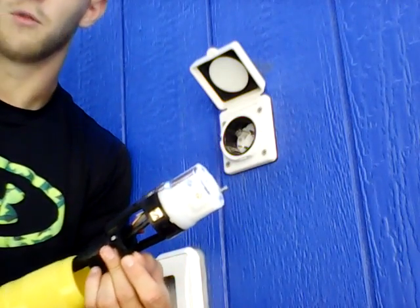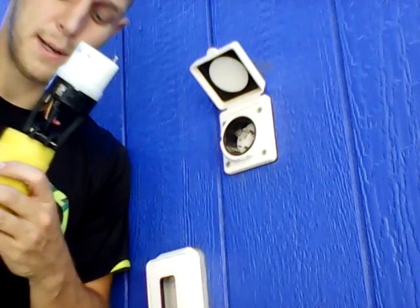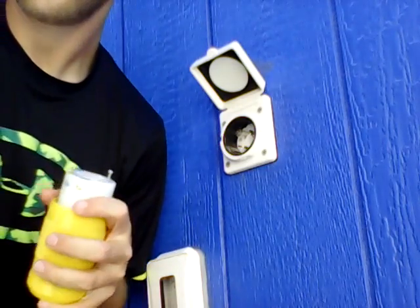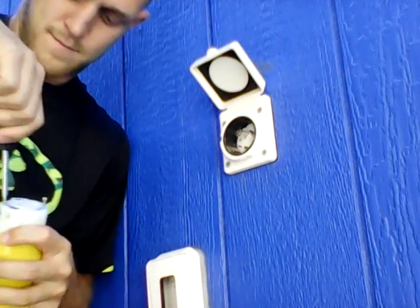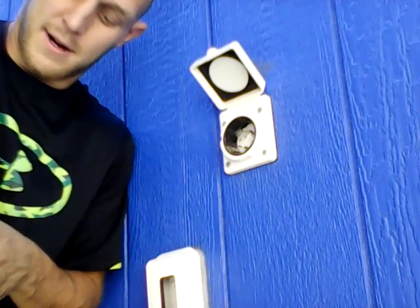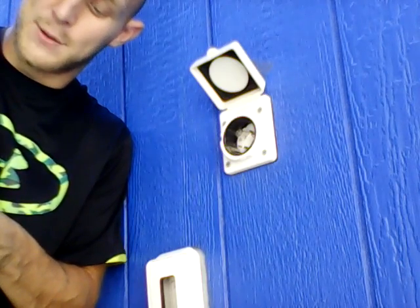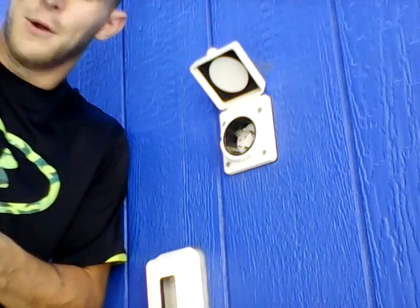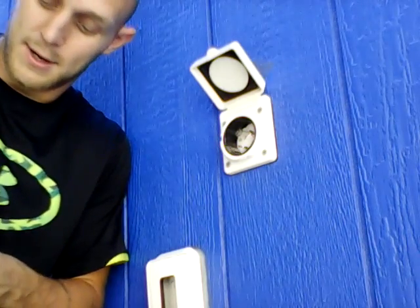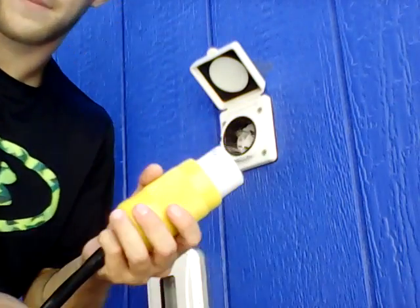That means I can plug into a normal 110-volt outlet and power my whole house. I'm going to show you exactly how I do that. I'm going to screw this thing back on here — hopefully it'll work first try. I've got it hooked back up and I'm going to twist it in.